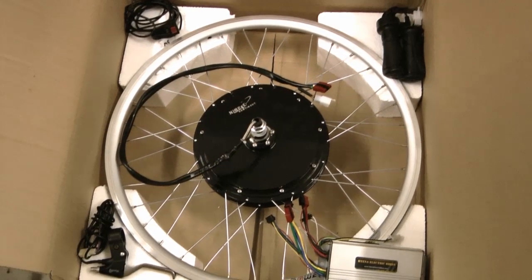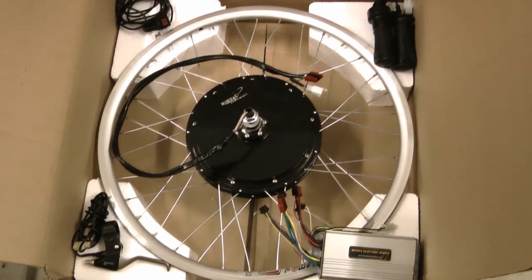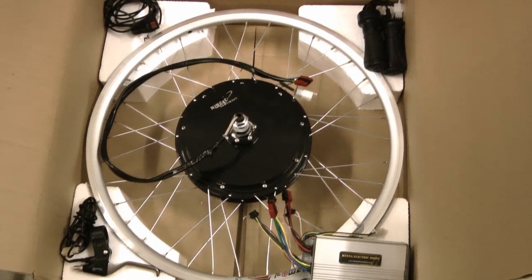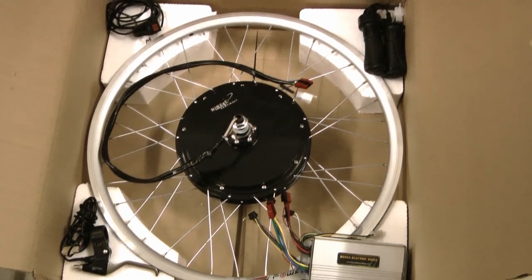G'day guys, this is Jay from High Iner Electric Bikes, and this is a quick video to show what's involved in fitting one of the hub motor kits. The kit that you get might look slightly different to this one but they'll all be pretty much the same — it just depends on what sort of kit you actually order.